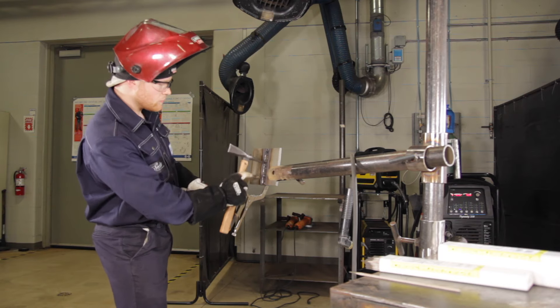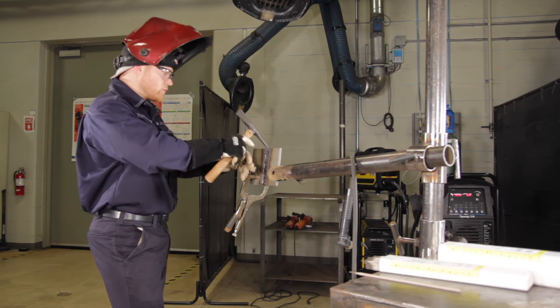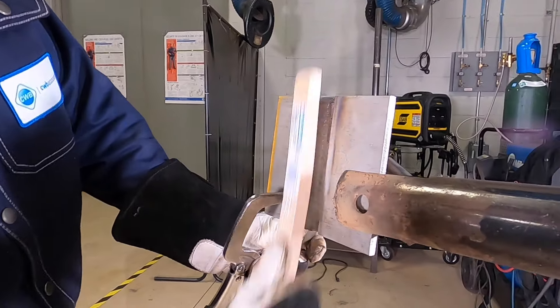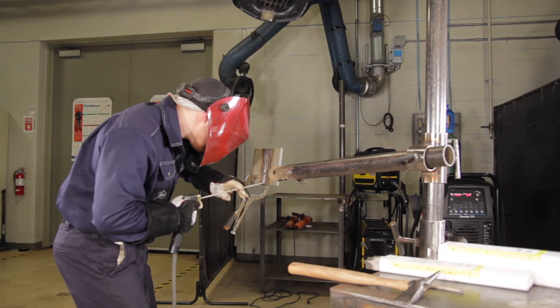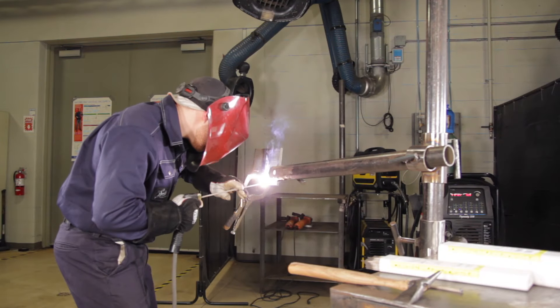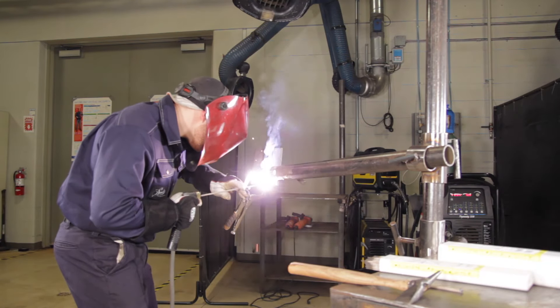With stainless steel, your movements need to be slower at the beginning of your weld and increase as the plate and the rod get warmer. To avoid any slag inclusions, we should clean after every pass. For the cap pass, I'll be using a weave technique where I'm going to be stepping up about half a thickness of a 1/8 rod each step I take.